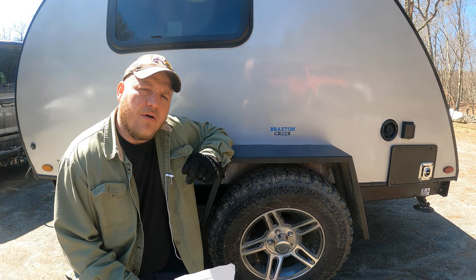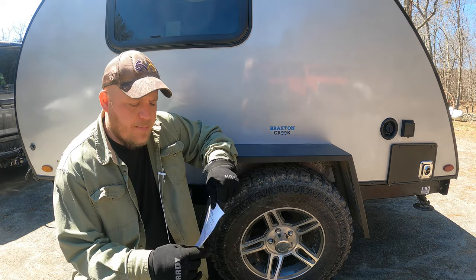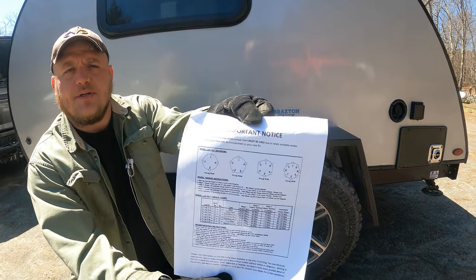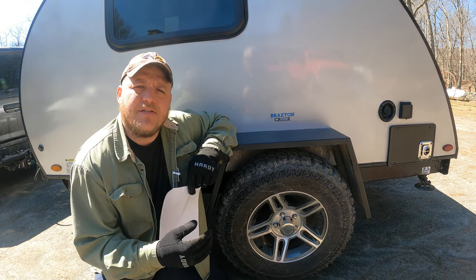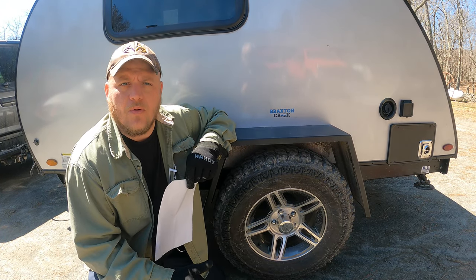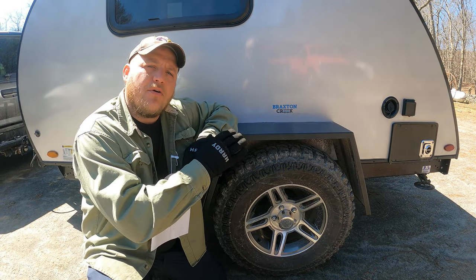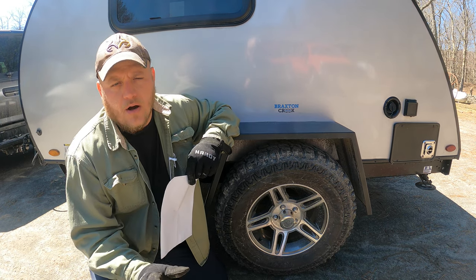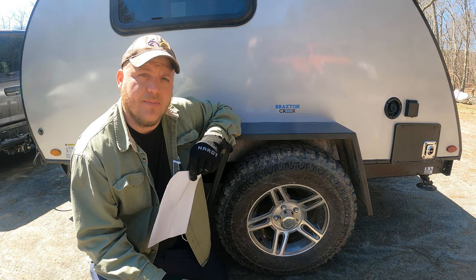Next we're going to consult our owner's manual for the proper torque setting for our camper. There'll be a page that looks something like this in your owner's manual. On this trailer we have a 90 to 120 foot-pound threshold, so anywhere in there is considered appropriate. In my experience, for every trailer of this size on the road, 100 foot-pounds of torque works fine — but please check your owner's manual to make sure.